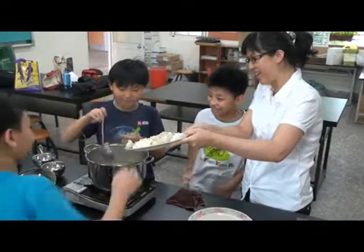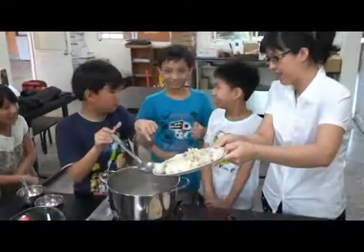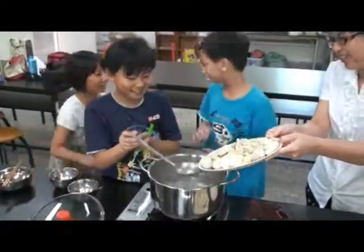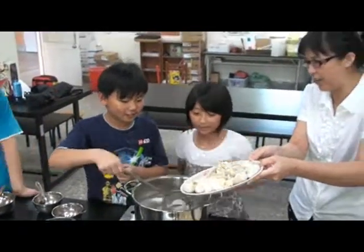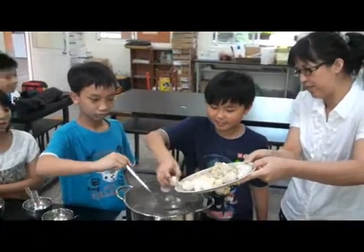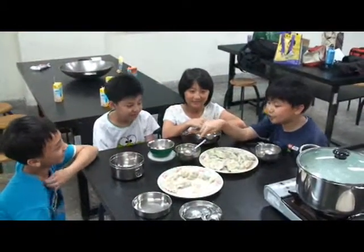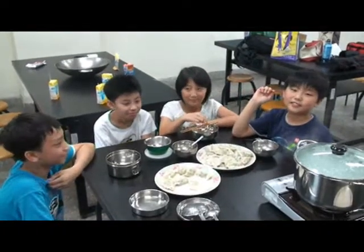Let me try. Be careful, it's so hot. This is our masterpiece. We eat dumplings with soy sauce and sesame oil.